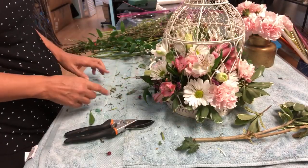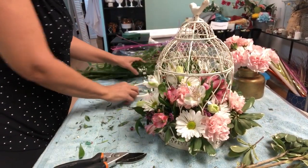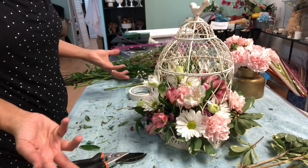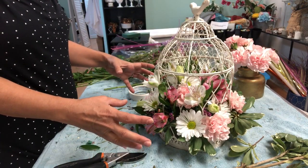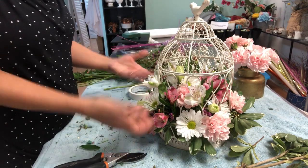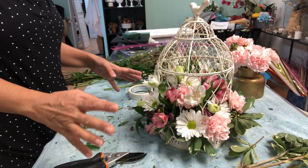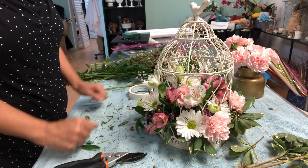The cage is ready. I'm going to take some pictures and show you later. Now I'm going to do it in the opposite way — I'm going to start building the flowers first and then create a kind of cage from outside. I'm going to show you next.